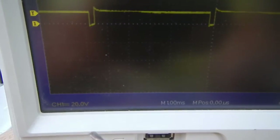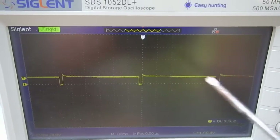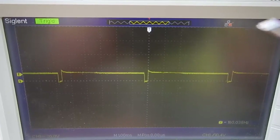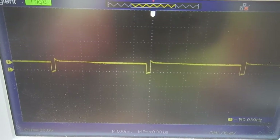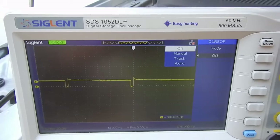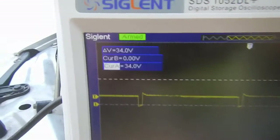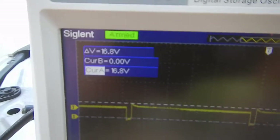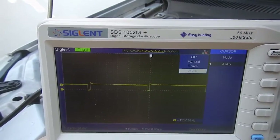The scope is set up the same way - 20 volts per division, 1 millisecond per division. Now we have the PWM signal as before, but without the high voltage spike. There is a small clipping here which is correct and not a problem - it is around 15 to 16 volts, as confirmed with the cursor. With this kind of signal, the car will start and work perfectly.